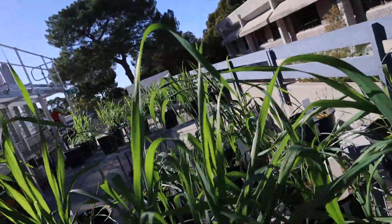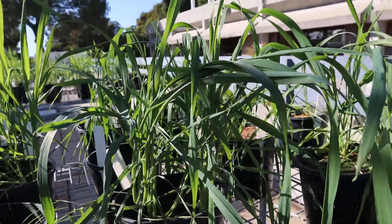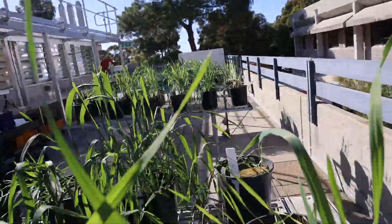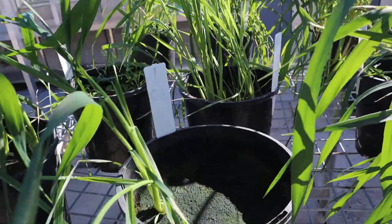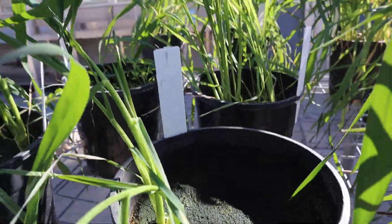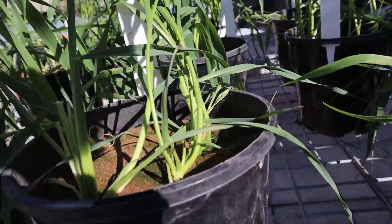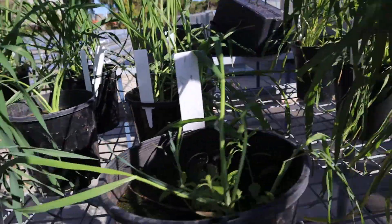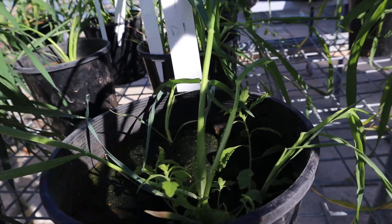Next is soil C. These ones aren't looking too bad. The plants are looking reasonable in this pot.